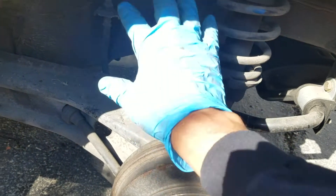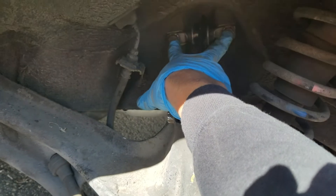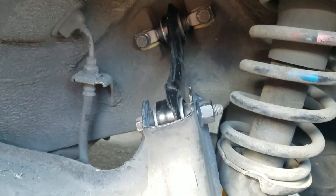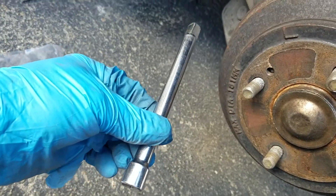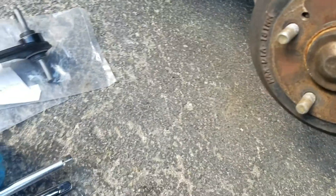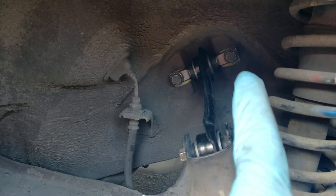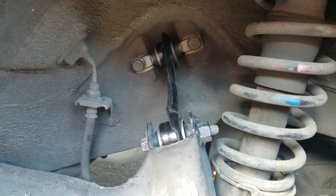Some of these are pre-tightened. I need to lower the car to ride height to torque it. The torque spec for this bolt is 40 foot-pounds and these two are 29 foot-pounds, according to the manual. I torqued them up — 29 and 40 — after lowering to ride height. One thing: I did have to use an extender since this one is a little longer, to get all the way deep in there and clear everything.